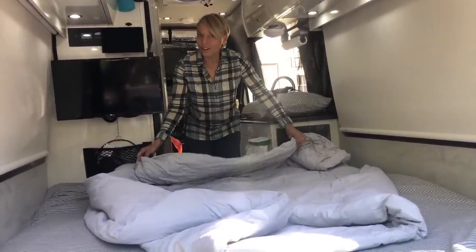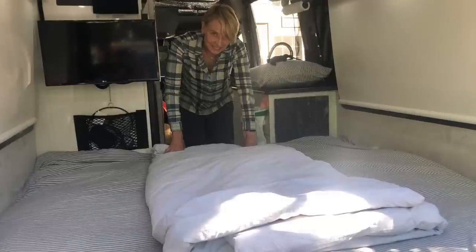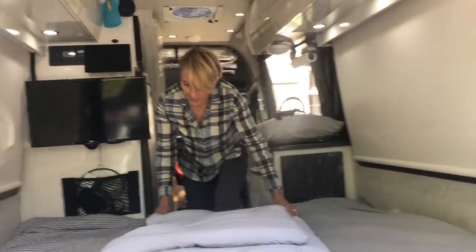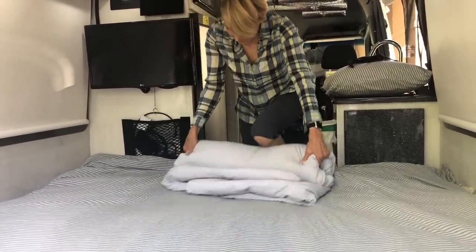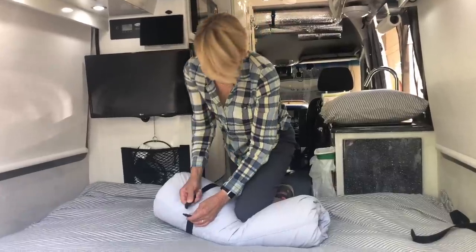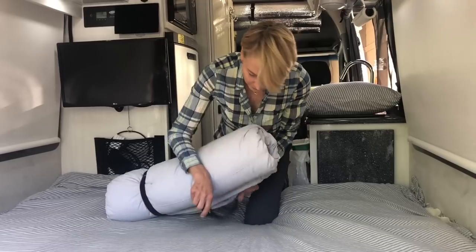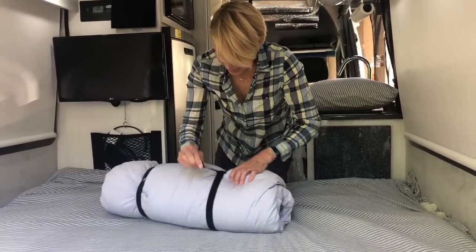Since John is quite tall — six foot five — we can't use a sleeping bag for two because it just wouldn't be long enough. Every morning I roll this thing up the way I was taught by my dad and his Boy Scout troop, like rolling a sleeping bag. Then I keep it tight with velcro straps — the same straps I use for our Reflectix window covers.